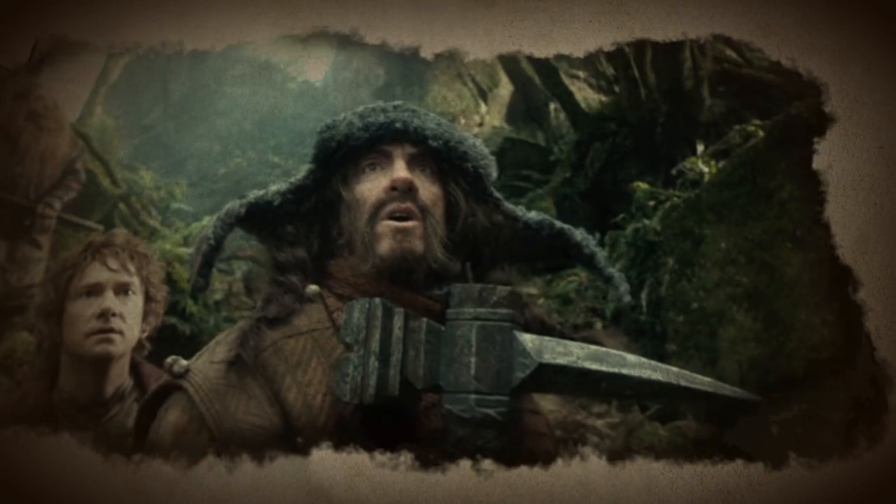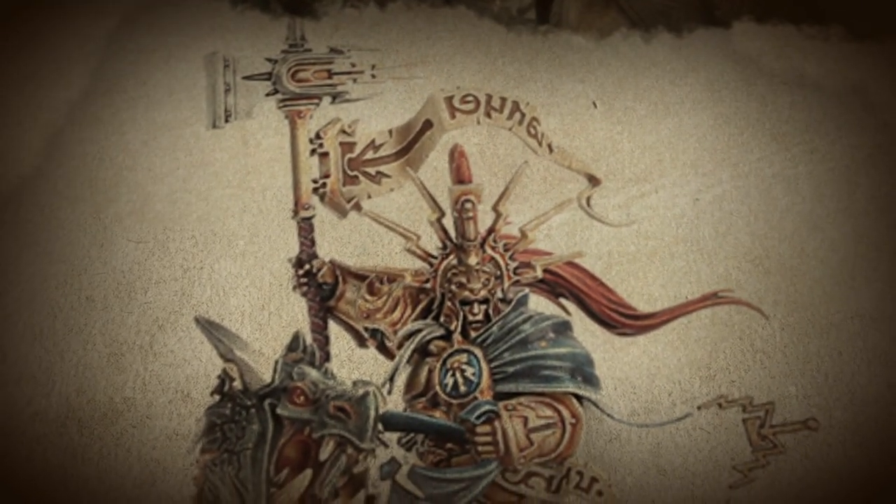However, it can still be seen today in the popular film trilogy The Hobbit, and has lent its name to the board game Warhammer. Good luck, bladesmiths. We'll see you in five days.